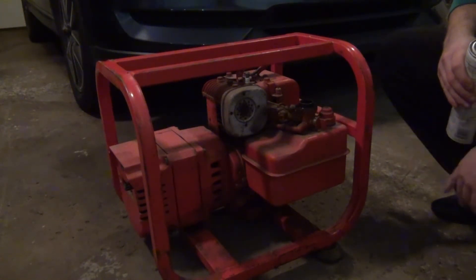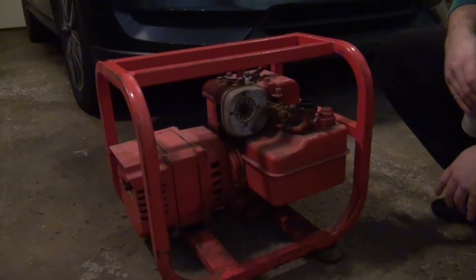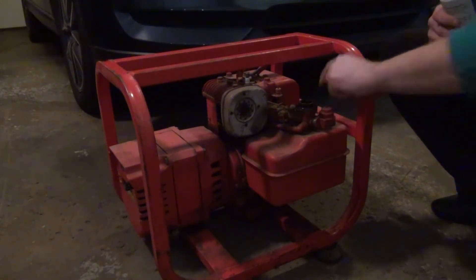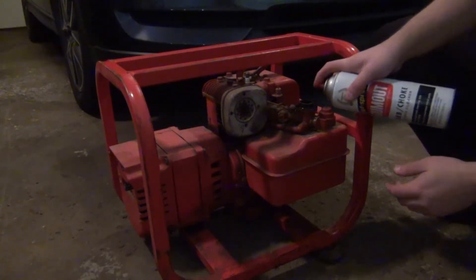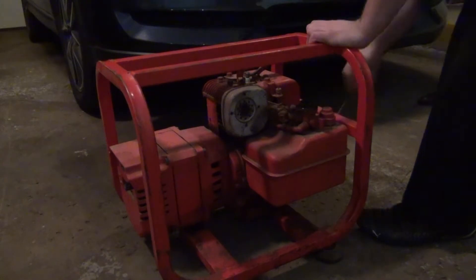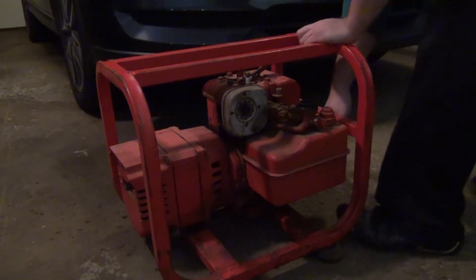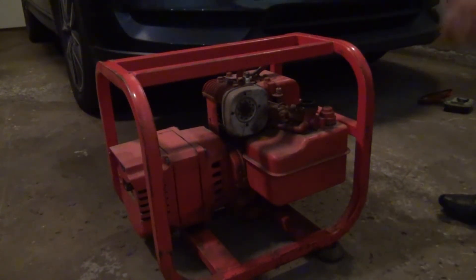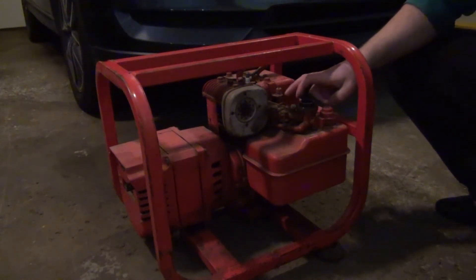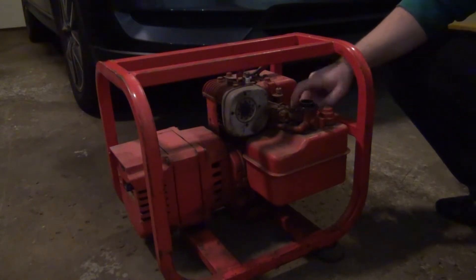I do have the garage door closed because it's freezing outside. I don't anticipate this running for more than a couple of seconds, so a little bit of exhaust gas shouldn't be too bad. As a disclaimer though, just don't start any engine in an enclosed space - those fumes are pretty nasty. So choke open, spray the starting fluid, close the choke and see what happens. That actually fires up! That was enough of a sputter for me to want to clean this carb up. Let's take the tank off, take pictures of the linkages, and get this carb cleaned.